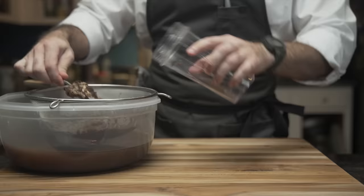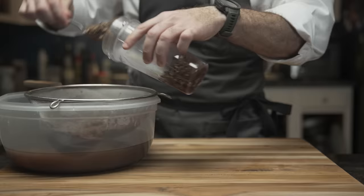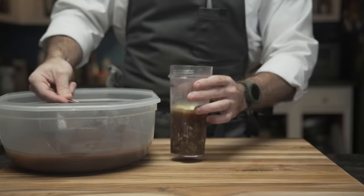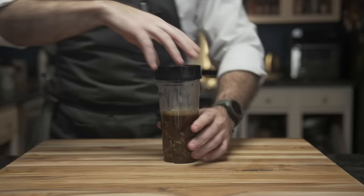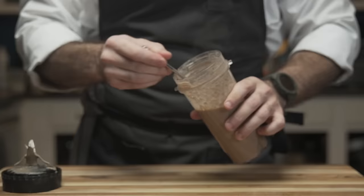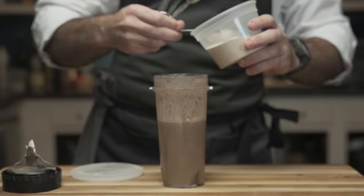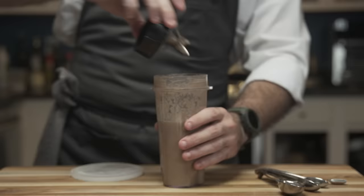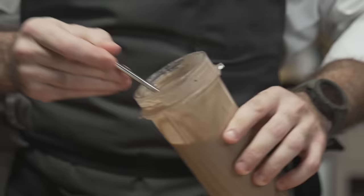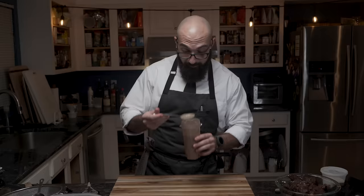Into a blender cup he adds a cup and a half of the vegetable solids, then two tablespoons of butter, then about another cup and a half of the hot broth. The key is that the hot broth will melt the butter and help the emulsification. This is not going to be very thick, so we add a little bit of xanthan gum — an eighth of a teaspoon. You could also use cornstarch to make a slurry. He blends it and the result is a nice thick gravy.